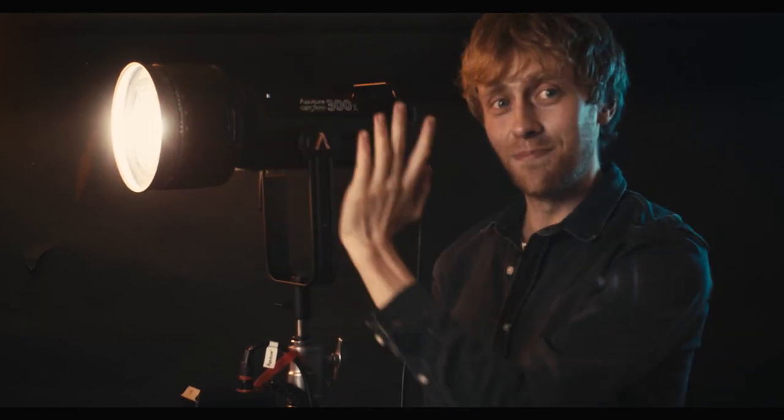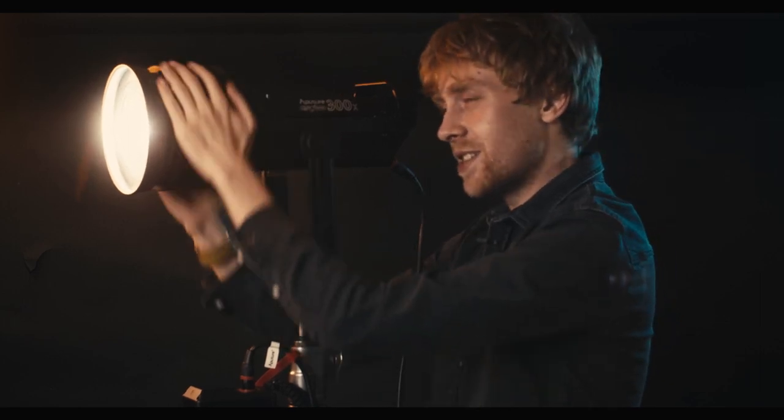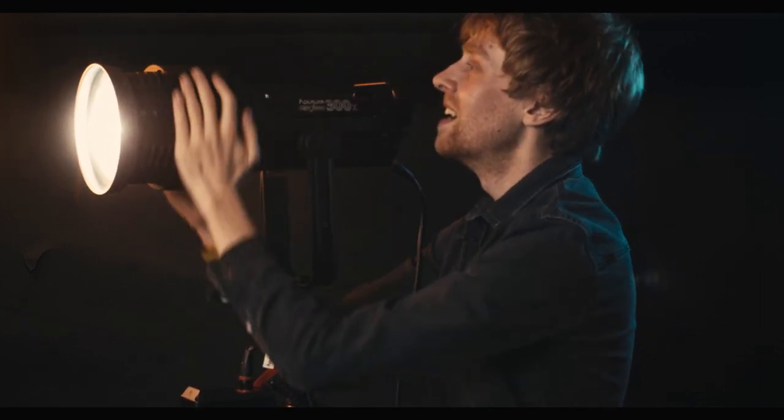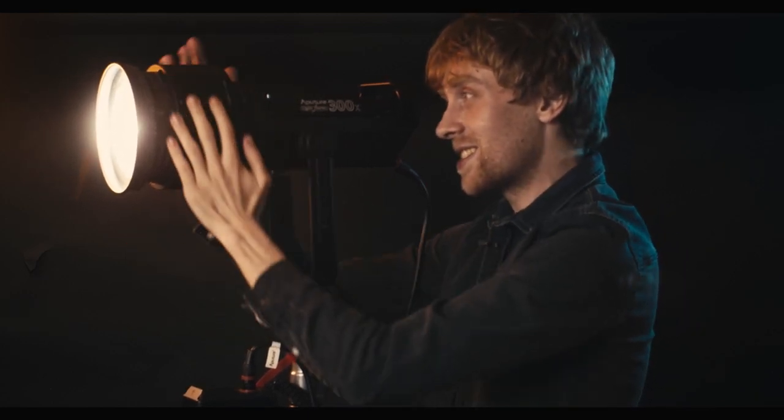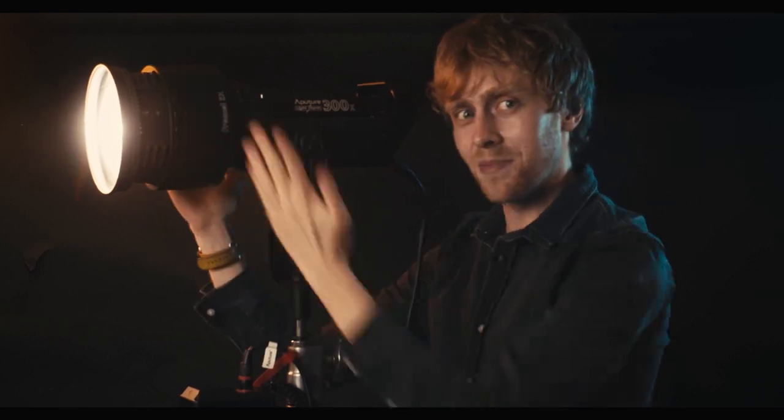The Fresnel 2X manages to fix all of these issues. The build quality is much much better — it feels much more solid and robust. It focuses using a helicoid system, so you rotate it like the barrel of a lens to focus, and that works really well because you can get the exact precise beam that you want.